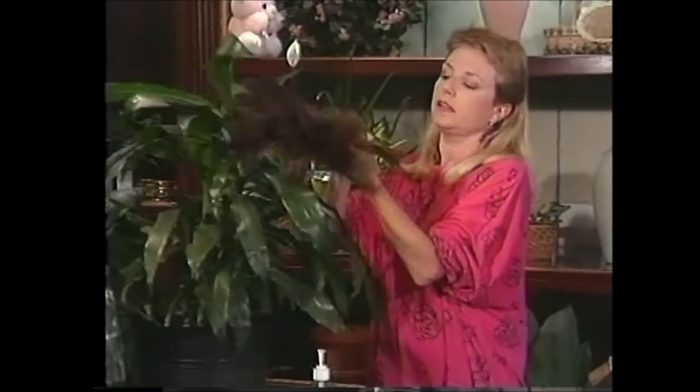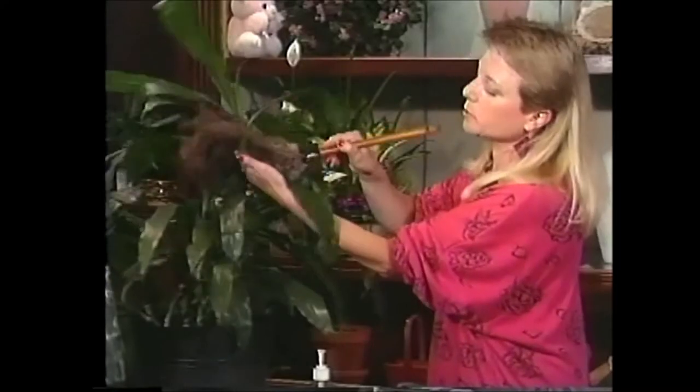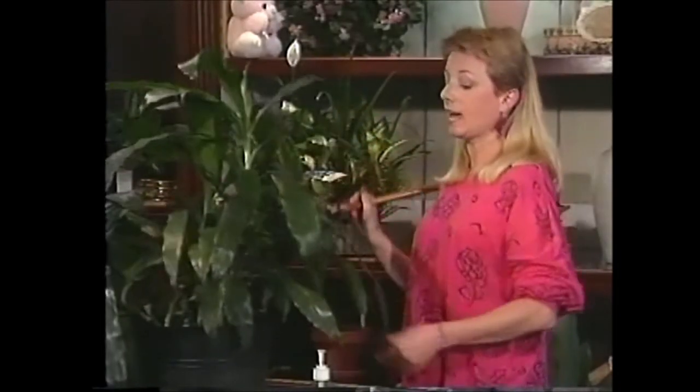There are a few things you can do for your Dracaena Janet Craig to keep it looking really good. One of the most important is to keep it dusted. It has really nice shiny deep green leaves and they tend to show dust pretty easily, so when you're dusting the rest of your house just go ahead and dust your Janet Craig too. It will really appreciate it. I personally prefer to use a feather duster, although that's not absolutely necessary.